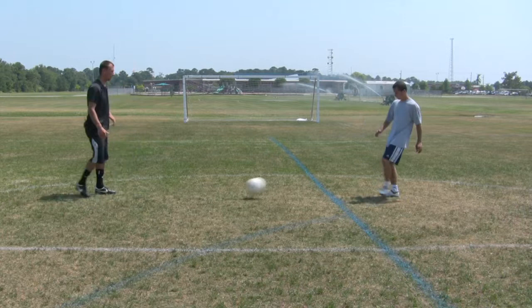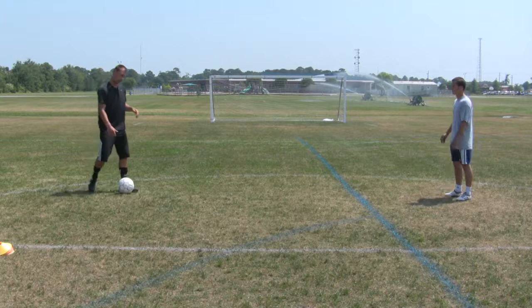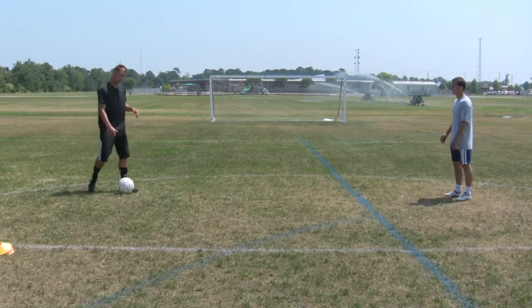Now let's see the thighs one more time — bringing it down, letting it bounce, stepping, then following through. Now let's do the chest: letting it bounce, getting control of it, then following through. So those are three basic ways on how to trap it and then strike the ball.